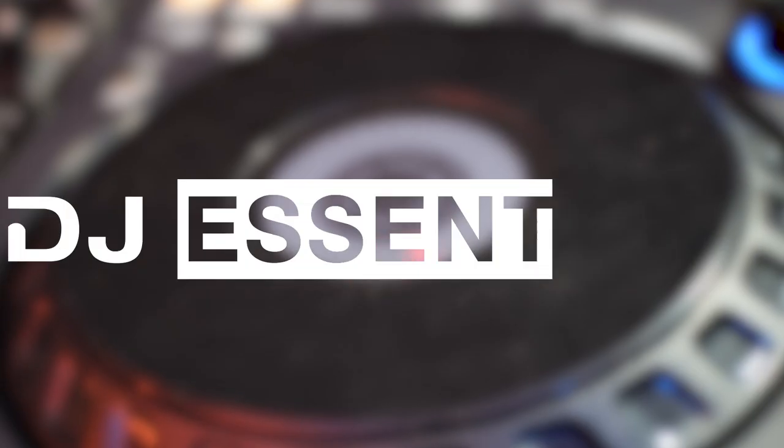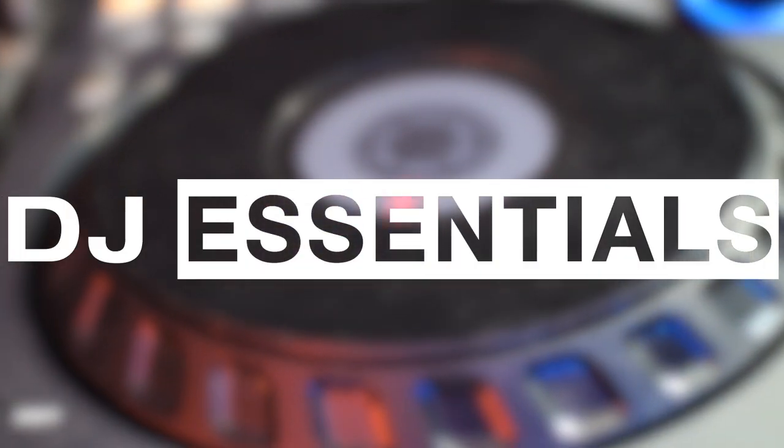Today on DJ Essentials we're going to learn about hot cues and how you can come up with a consistent system that will make mixing a whole lot easier. One of you guys down in the comments asked me to create an episode about hot cues and here I am delivering on a very important aspect of DJing.